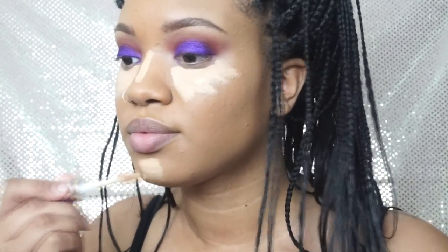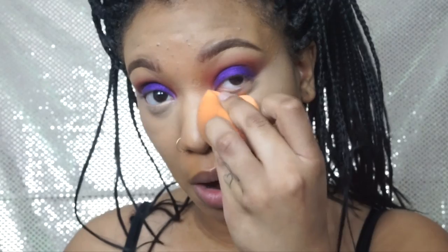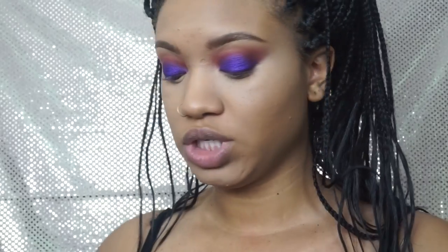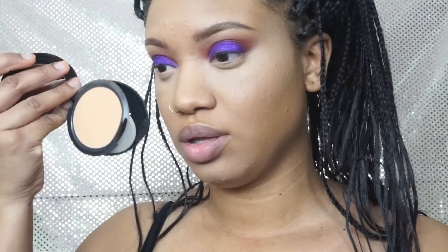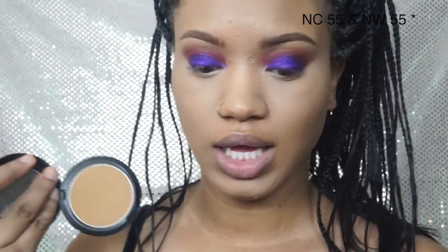I also bought the Too Faced Shape Tape concealer — I want to try it and see how I like it. I'm going to set it with the NC42 Studio Fix powder. For my contour I've been loving the NC45 and NW45.